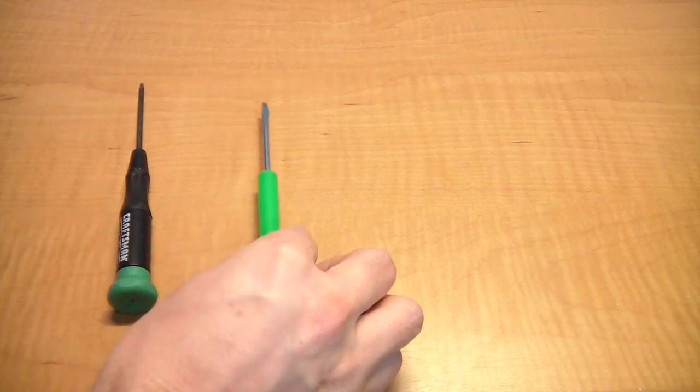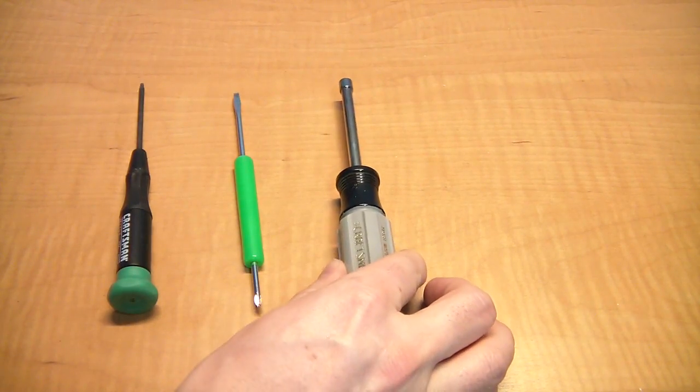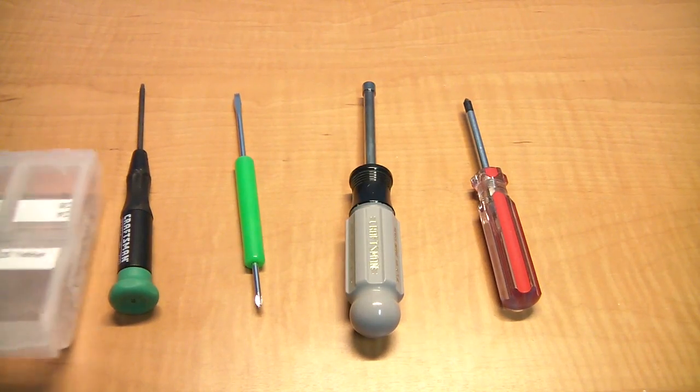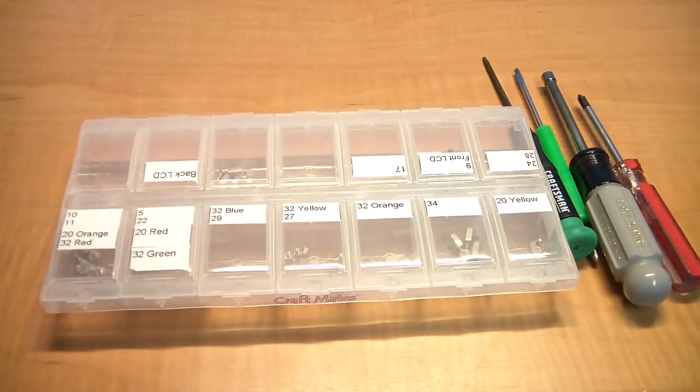For this project you will need a T8 Torx driver, a small flat tip screwdriver, a 5mm nut driver, and a small to medium Phillips screwdriver. Also, don't forget you'll need something to store and categorize your screws — I can't stress this enough. There are going to be a lot of little screws, all different, and you need to organize them and label them so you know where they came from and where to put them back. If you don't, it's going to be a mess when you go to reassemble it.